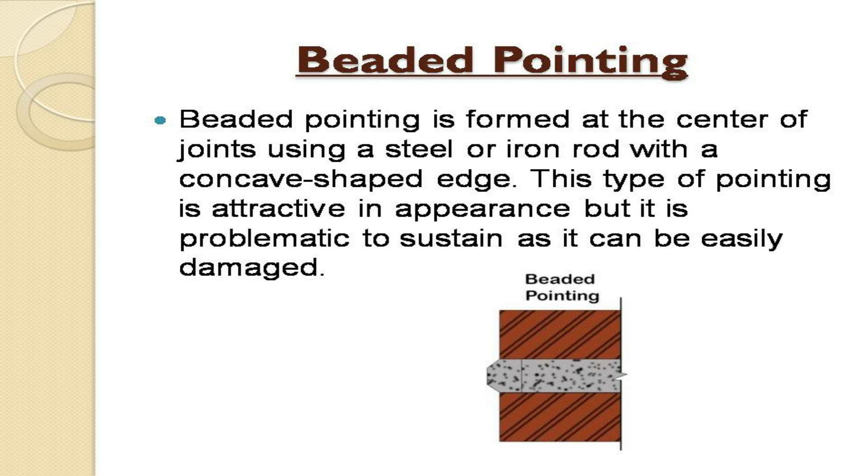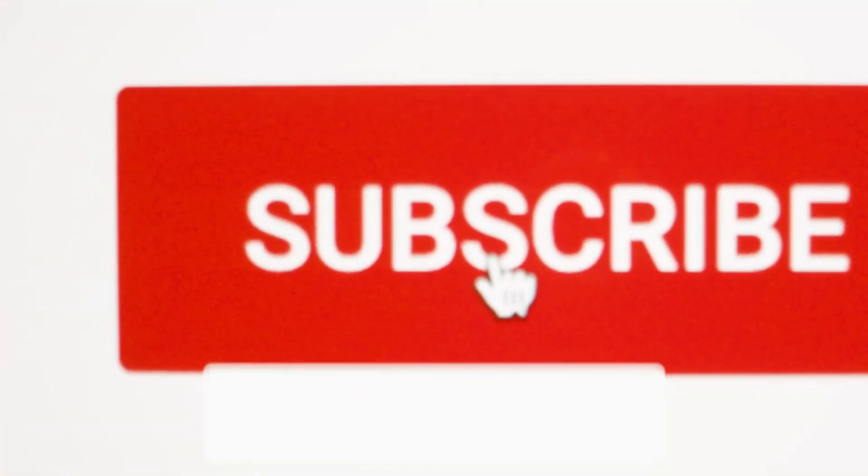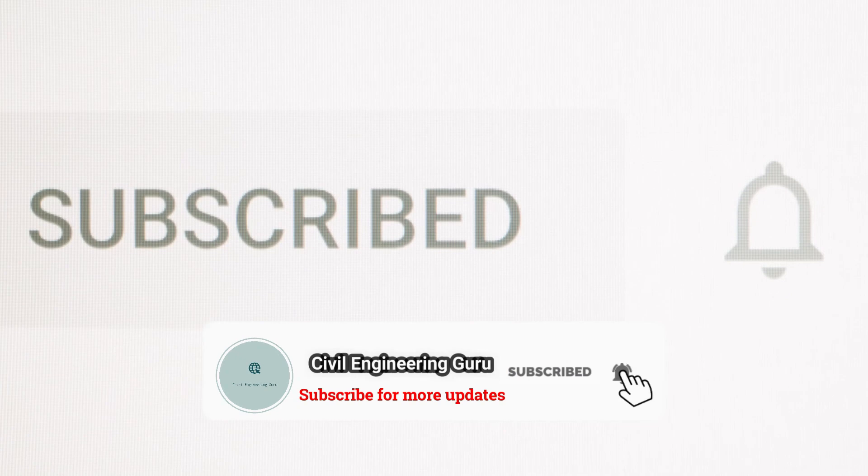If you enjoyed our today's video, then like and share our video and subscribe to our channel.